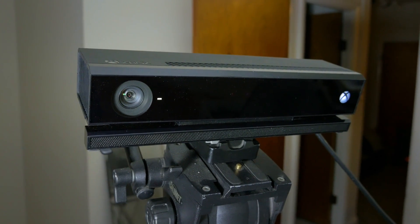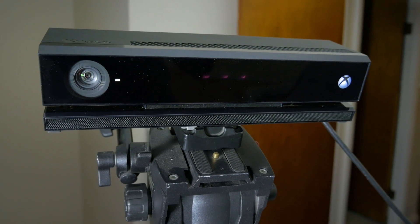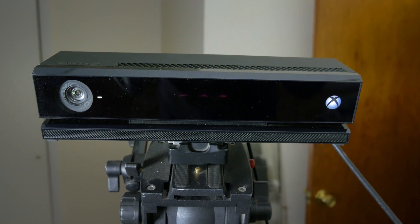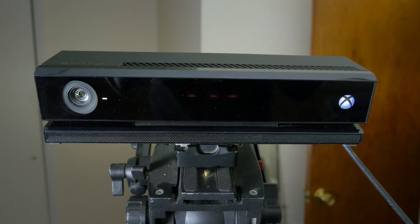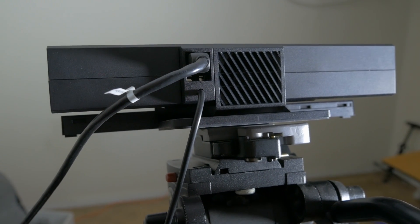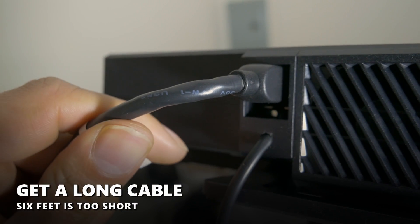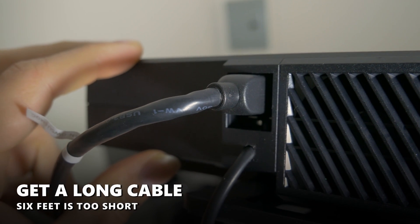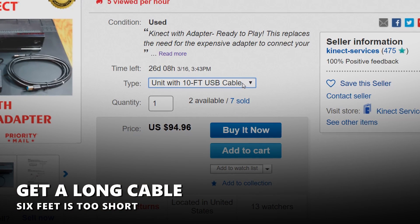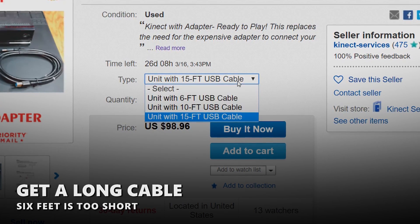So now that everything is unboxed and laid out, let's do the fun part where we hook it up and see how well it works. Now we can make our blockbuster video game animations or animated short. Here we have the Connect 2 — this is what it looks like when it's hooked up to a tripod. I am loving the tripod threads on the bottom of the Connect 2. That is a lifesaver because I was tired of putting the Connect 1 on a table. Here we have the rear of the Connect 2 with the two cables — that is the power cord on the bottom, and right here on the top is where the custom USB to PC cable goes. Right now I have the six foot cable, which is very short. I wish I had gotten the longer cable — I recommend getting a 10 or 15 foot cable.